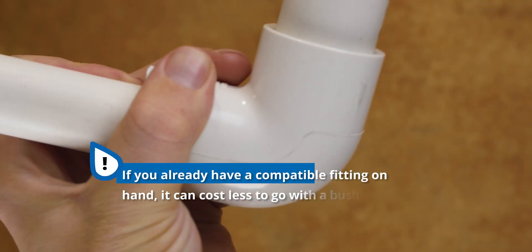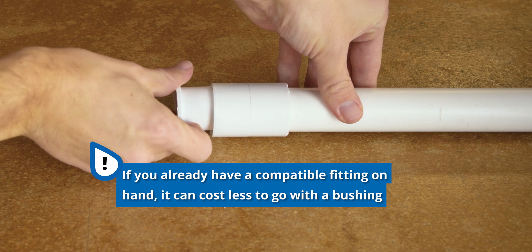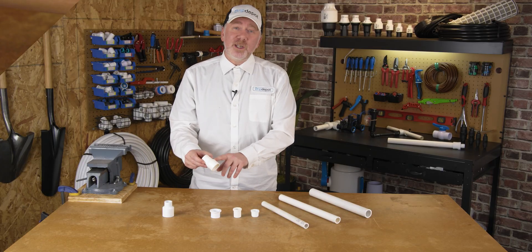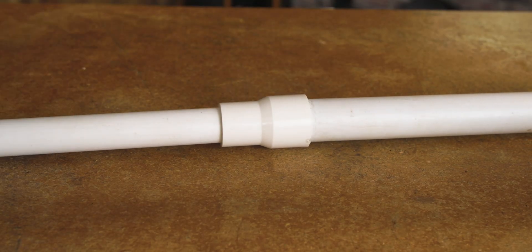Now, if you already have a compatible fitting on hand, it can cost less to go with a bushing, but that has to be balanced out a little bit by the labor savings that you get out of just one-piece construction.